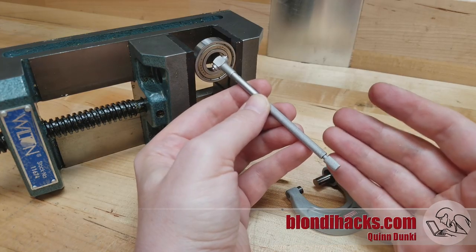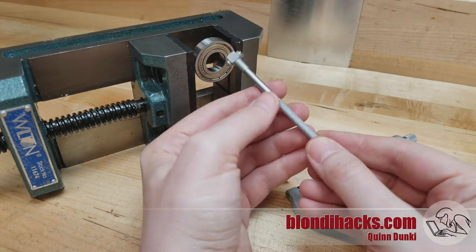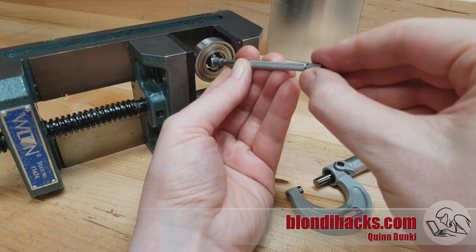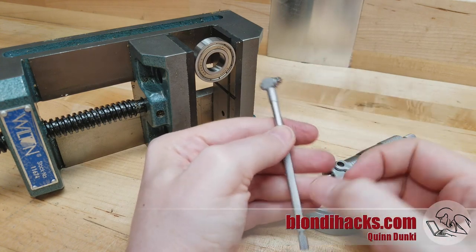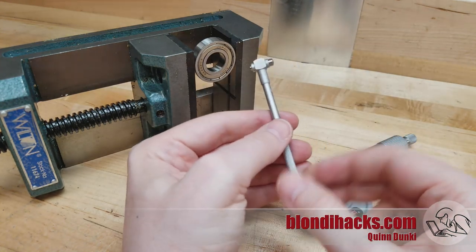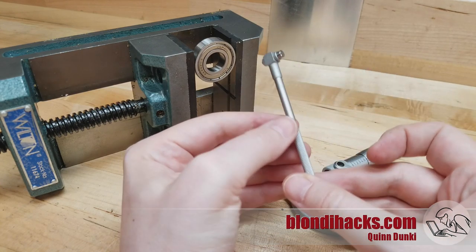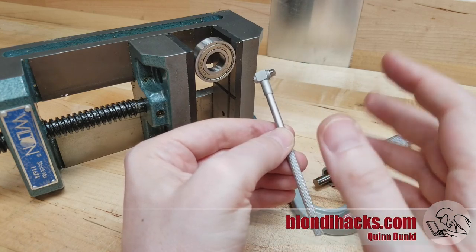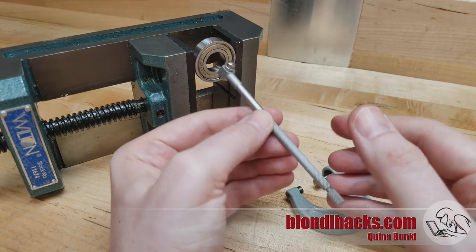Particularly when you're learning — or frankly, anytime a measurement is really critical — especially with snap gauges, a good thing to do is take the measurement multiple times. If you do the measurement three times and get the same reading every time, then you can trust that reading. If you're getting crazy variations, you're doing something wrong. If you get the same reading twice, do it a third time to confirm. You'll need to do this less and less as your skill increases, but it does take some practice.